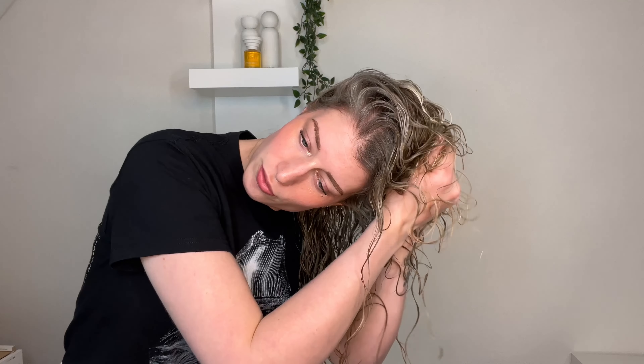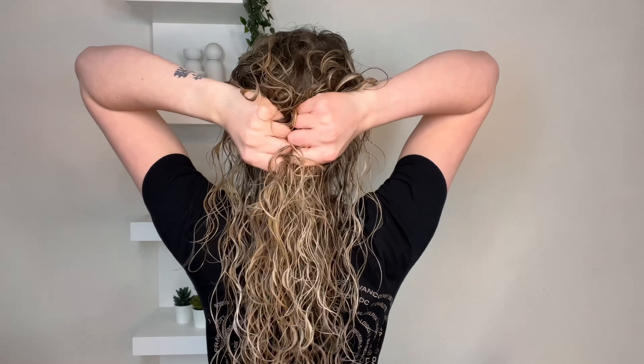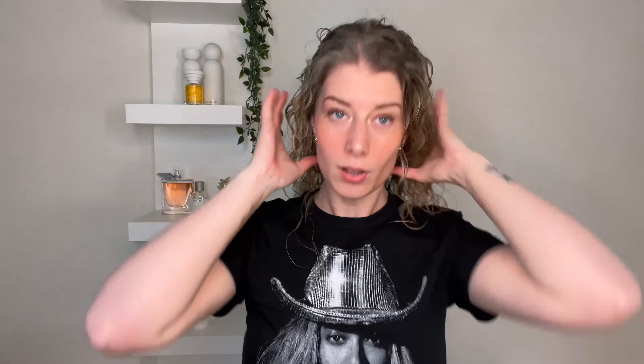When I scrunch my hair I also flip it from side to side and to the front, because if you keep your roots moving you will get more volume. This routine can easily be done with any other products — you don't have to use these specific ones to get these results. Now flip back up and scrunch a little more to make sure the back also looks good.